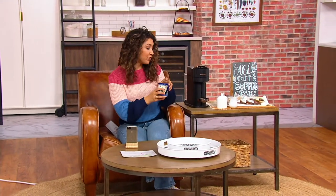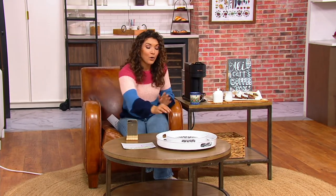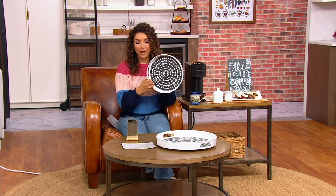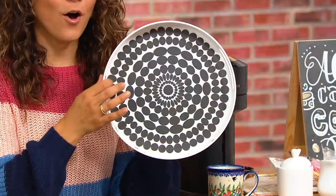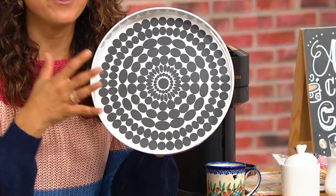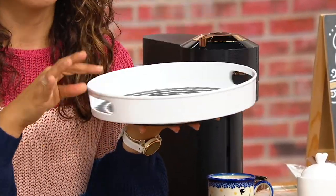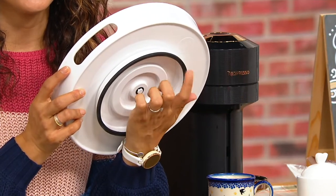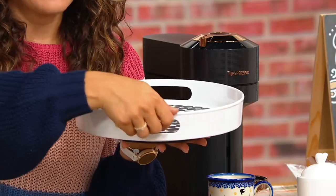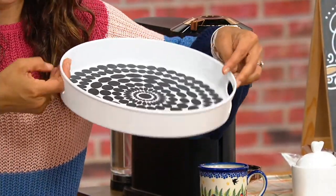To get organized, to build efficiency into your kitchen — maybe it is even to entertain with style. Well, that is what the French Bulldog collection is all about. They've taken everything that we love about a lazy Susan or a turntable and made it even better, with an easy way for it to spin and carrying handles so you can use this as a serving tray, along with fun fashionable prints.